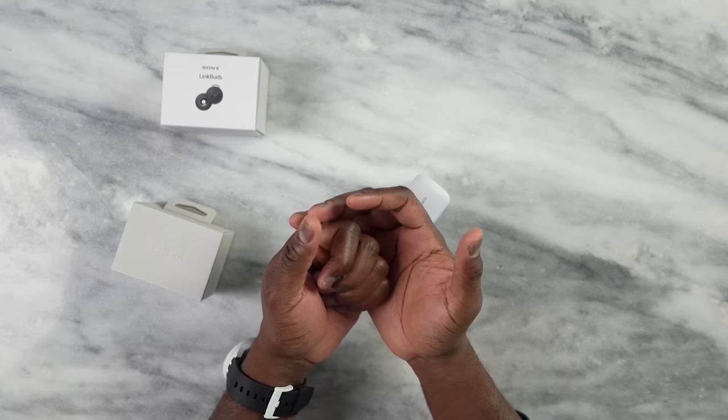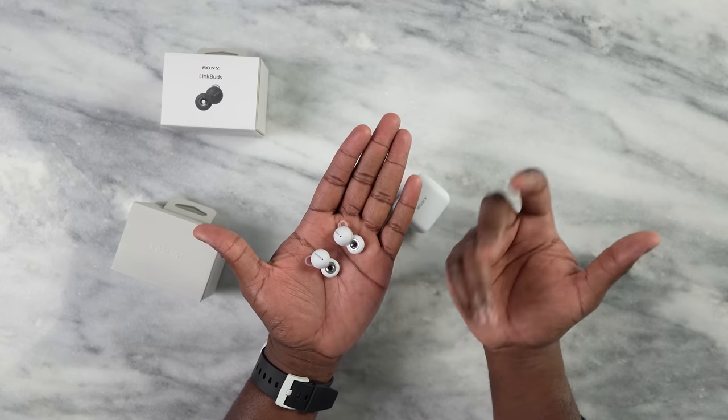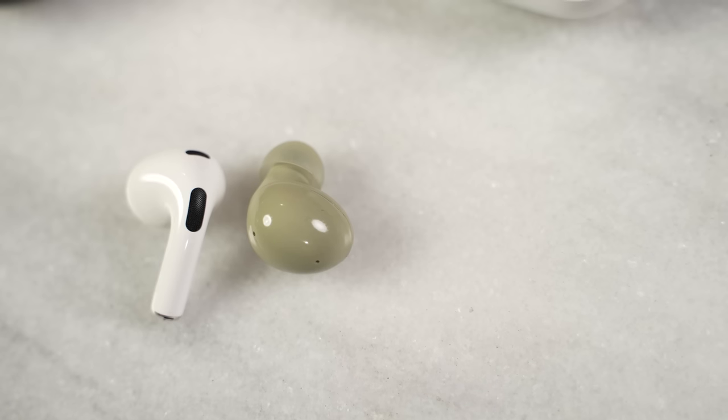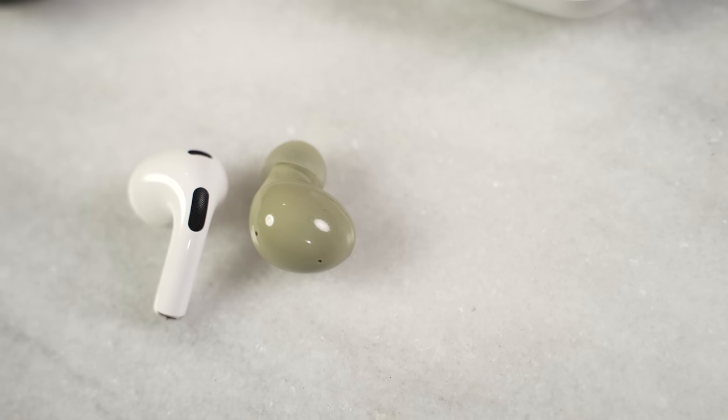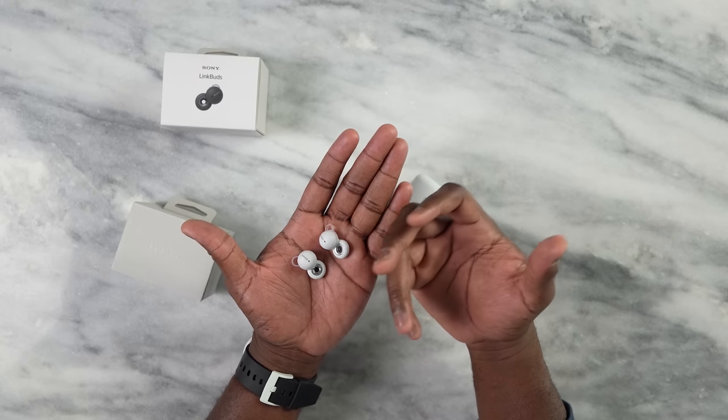The last thing you'll want to know about is the microphone. Given that the Link Buds are targeted at people who will jump on conference calls and use them in a work environment, I have to say the mic is absolutely solid and compares very well to the Galaxy Buds 2 and AirPods 3. People will tell you the audio quality on calls is good, and I had that same experience.